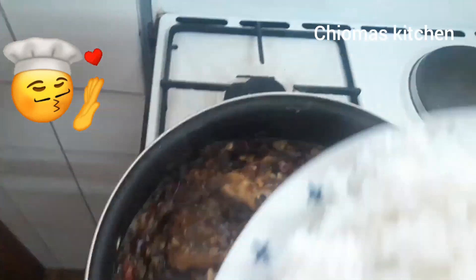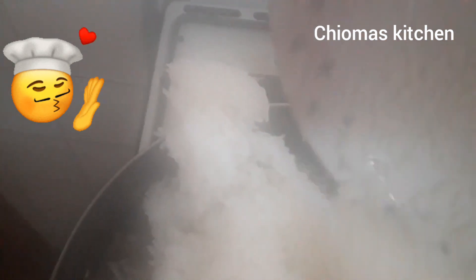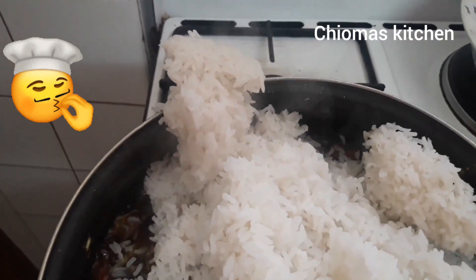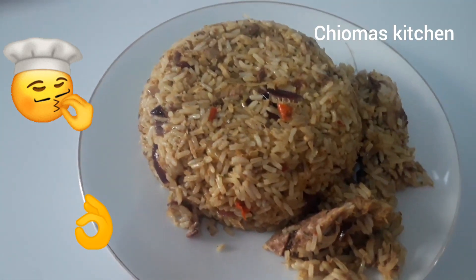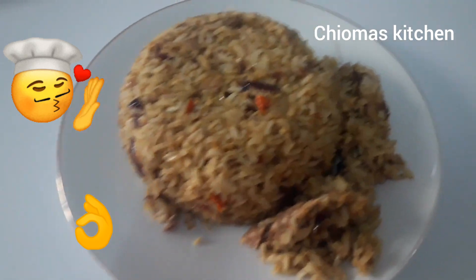Now we put in our rice. This is sardine rice — the rice is ready. Serve with your spoon as it is hot. See you in my next video, bye bye.